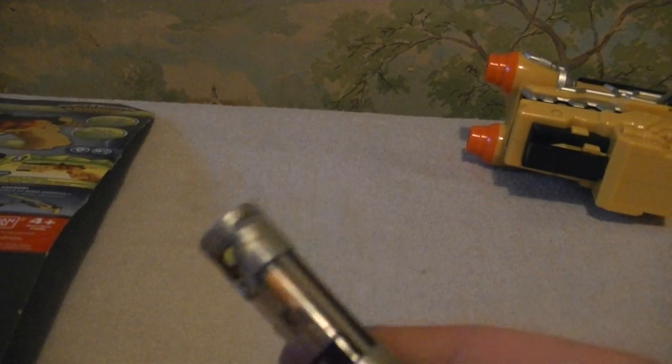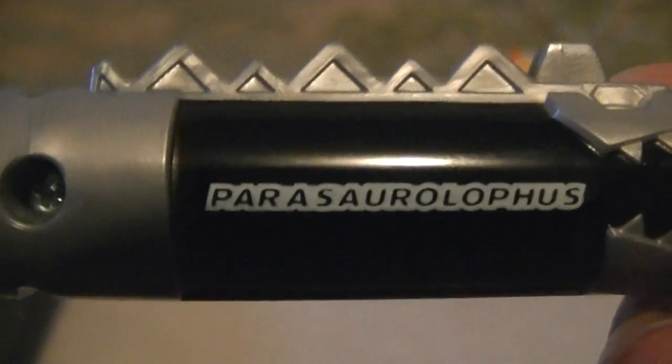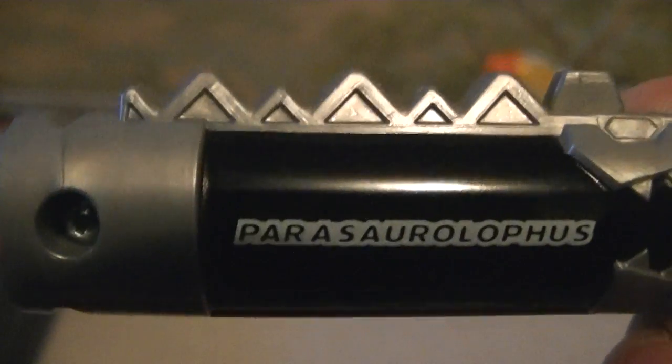You get two Chargers with the Morpher. One is the Tyrannosaurus Rex Charger, and the other one — kind of hard to pronounce — is the Parasaur? However you pronounce that.